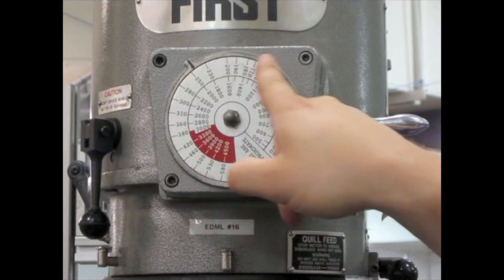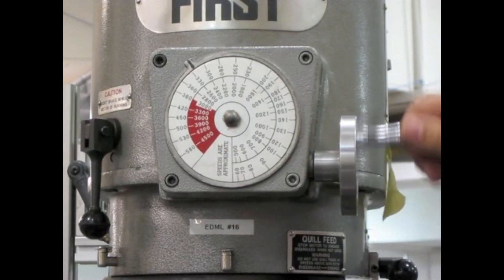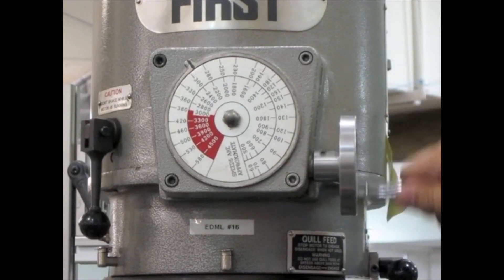The dial on the front of the machine indicates the spindle RPM. To change the speed, turn the handle adjacent to the dial and it will display the speed you have selected.